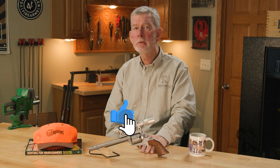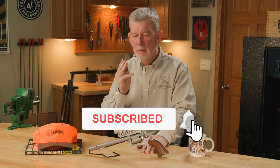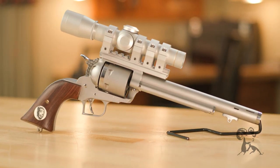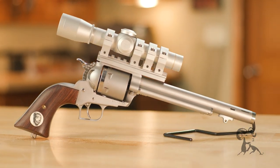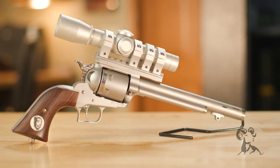Hi, Steve with Brownells here to bring you another gun from the vault. Today we have the MagnaPort Stalker, a gun based on the Ruger Super Blackhawk. The Stalker is a specialized hunting tool and it's got a lot of interesting history behind it.